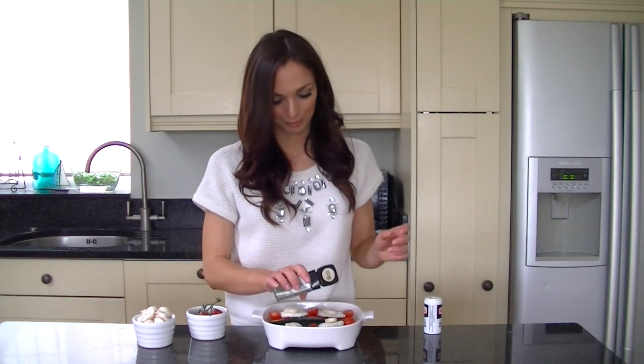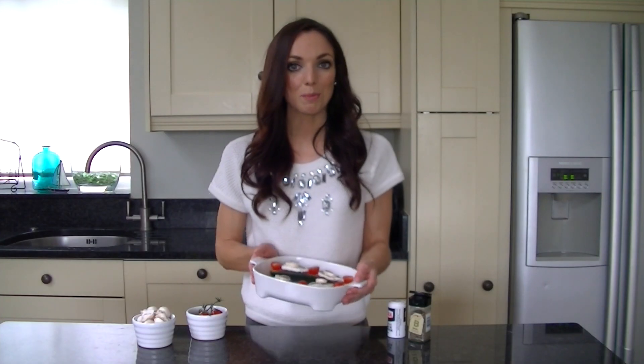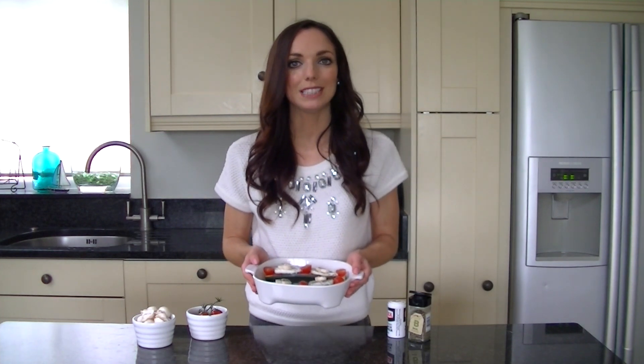Once you've topped your courgette boats with the tomato puree, mozzarella and vegetables, you then want to add a little bit of seasoning — I'm going for basil and black pepper. You then just want to pop your courgette boats in a preheated oven at 175°C for 30 minutes, or until the cheese is all bubbly and the vegetables are soft.